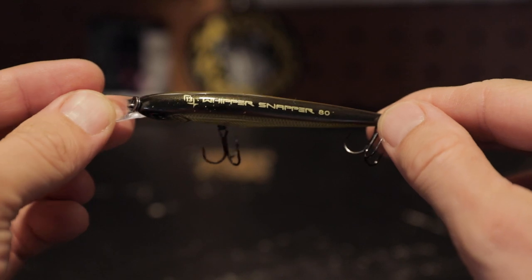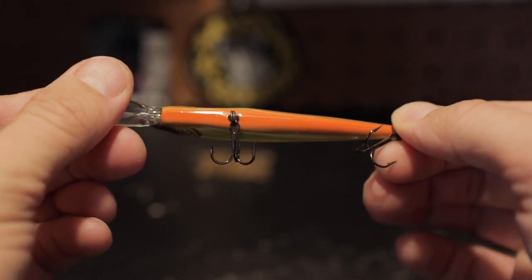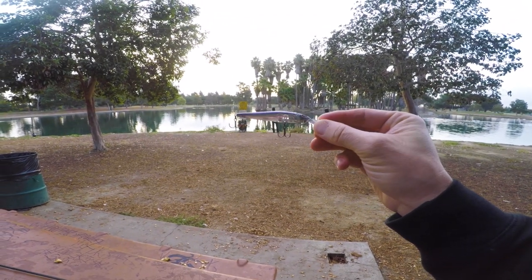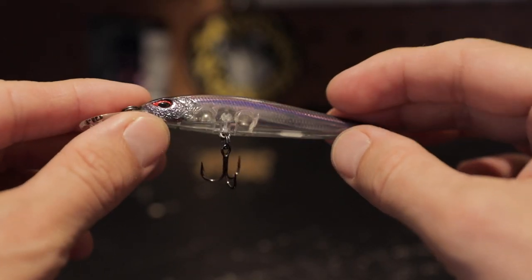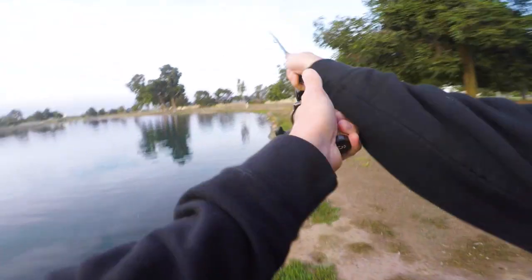I just caught that bass on the Goldilocks pattern. It's a beautiful gold — I was really drawn to it, and clearly the fish were too. The sun's coming out a little bit more, so I'm gonna switch it up. This is kind of a clear purple pattern. With the sun coming out, I wanted something that the light could go through a little bit more and be a little more transparent, so I tied on this one — this is the Gizzard of Ox color.